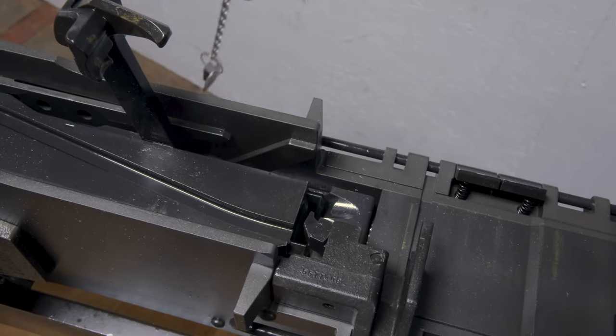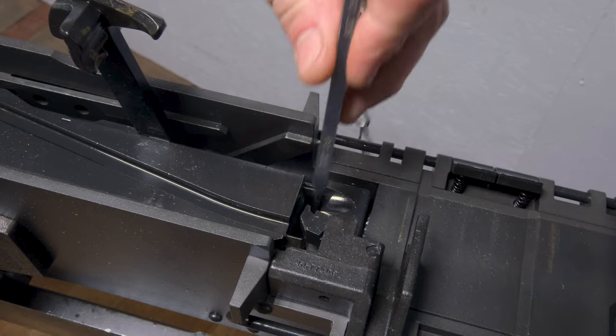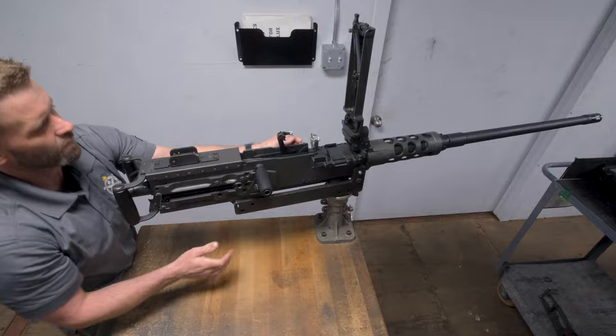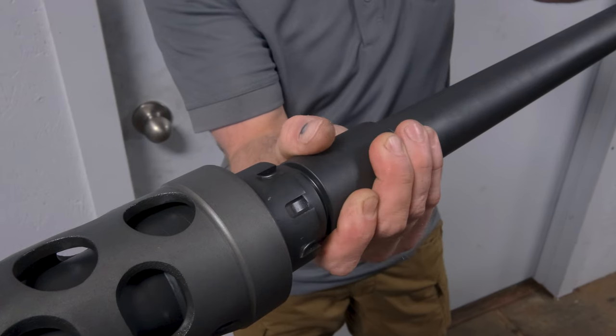If both sides of the gauge do not go, reinsert the headspace adjustment tool and back the barrel out one click. Repeat the headspace process and ensure you charge the weapon after the adjustment.